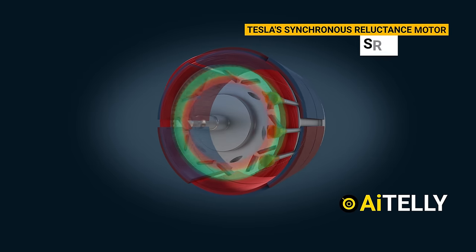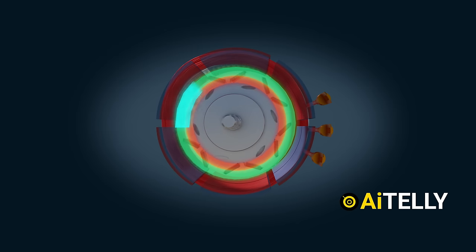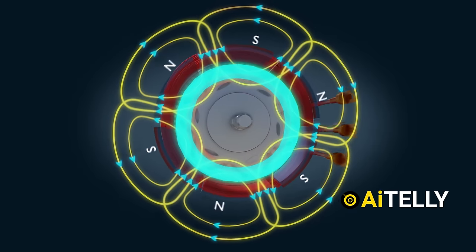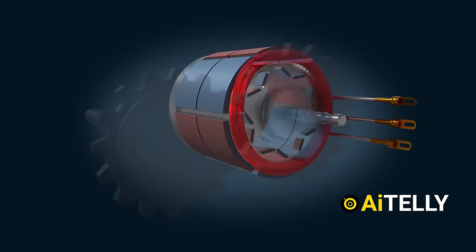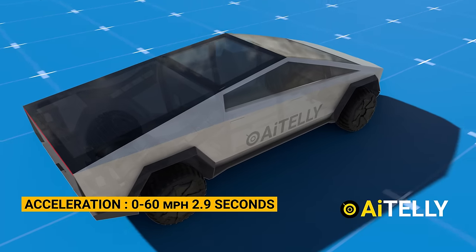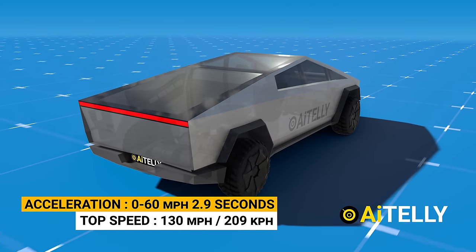This is how it works. Tesla's synchronous reluctance motor (SRM) is designed to improve efficiency and performance. It operates by synchronizing the rotor's position with the rotating magnetic field produced by the stator, leveraging the reluctance effect to generate torque and rotation while maximizing energy efficiency. This in turn drives the gear shaft, turning the wheels of the Cybertruck, enabling it to accelerate from zero to 60 miles per hour in 2.9 seconds and reach a top speed of 130 miles per hour.